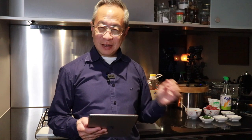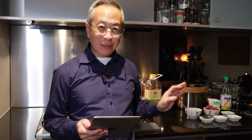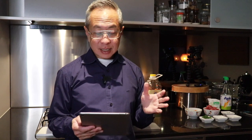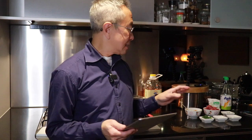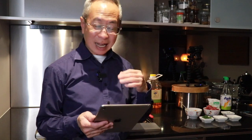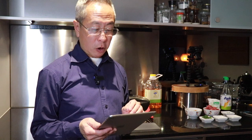So that's all the preparation done. Step one — the dried shrimps, the chilies, and the shallots — pounded until I get a paste consistency. Mine is a little coarse but smooth. If you use a blender, you'll get a finer paste. The second step is to heat oil in the wok over medium heat. When the oil is very hot, add the paste and fry for one to two minutes until it thickens and is fragrant. The recipe only suggests one tablespoon of oil — I've never cooked Asian stir-fry with just one tablespoon, so I'm not sure how that's going to work.